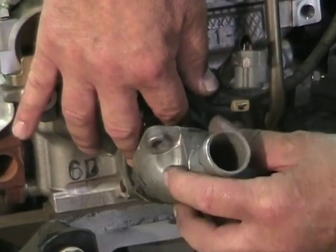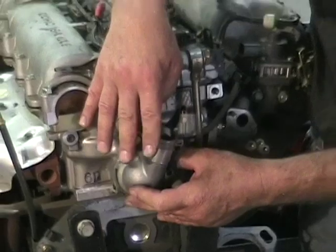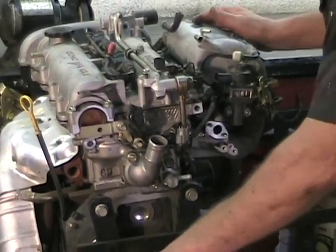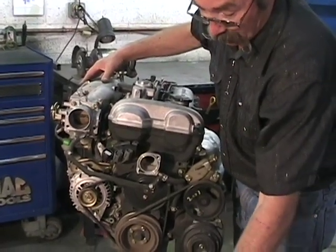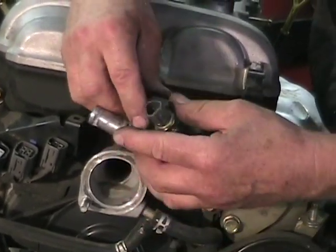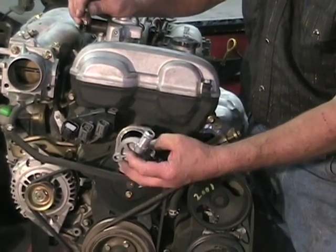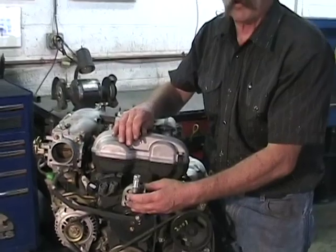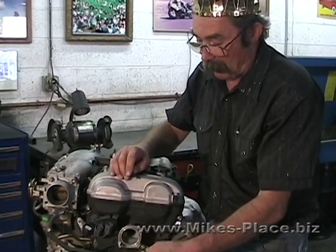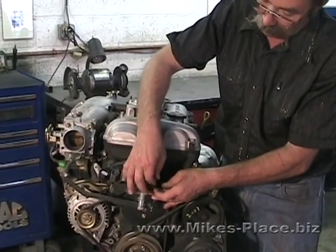Now we'll go to the front of the engine. Using new gaskets, we can reinstall this housing two ways: either pointing up or pointing down. On some cars with an aftermarket intake, you can point it straight up, but on the stock setup you have to point it down because the stock intake is in the way.